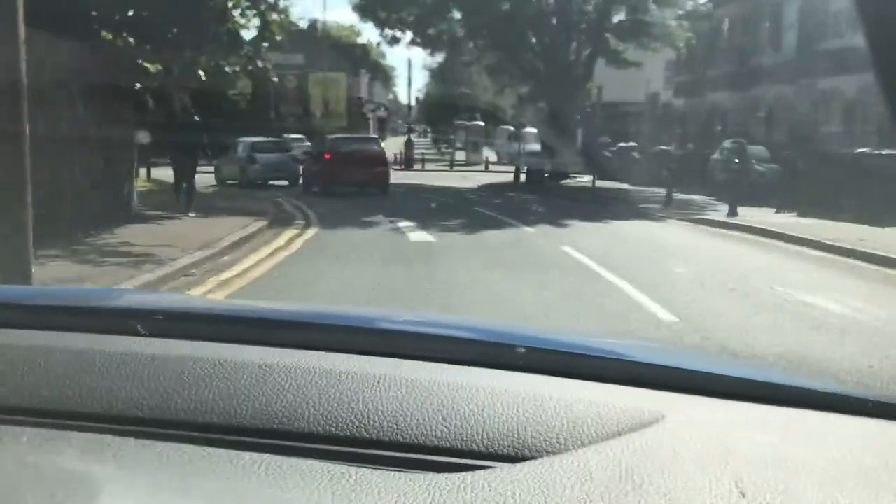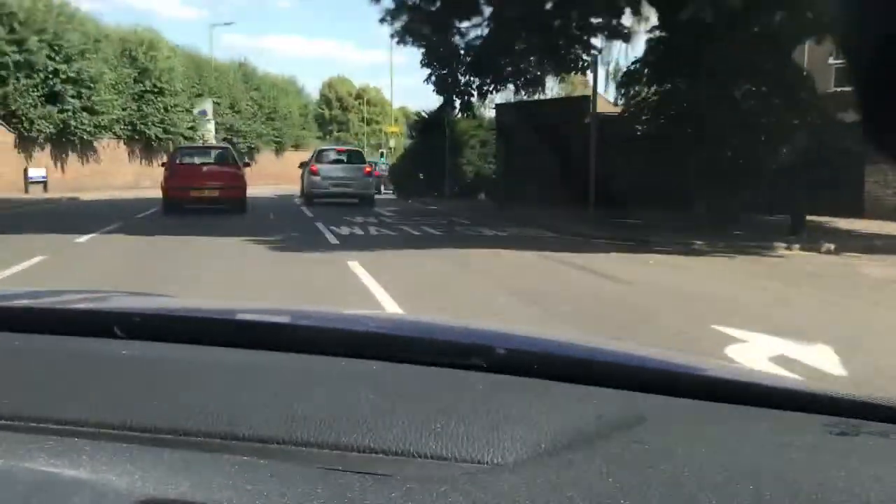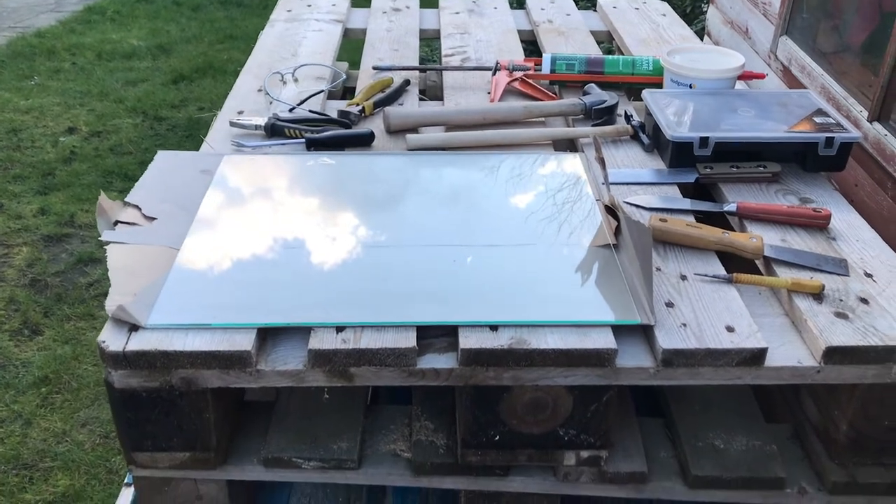I'm driving around to the glazing shop. Best not to go to places like B&Q and Wickes for glazing. Find yourself a local bespoke dedicated glazing company and get your glazing from them.